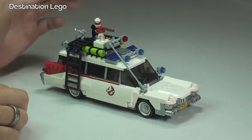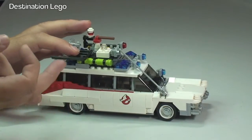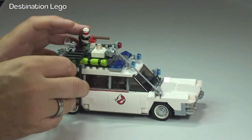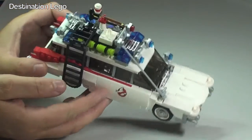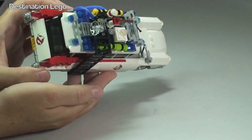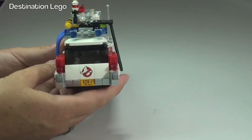Going over some of the detail: on the side here we have a set of steps up to get onto the roof of the car, because there's a lot of equipment and accessories up on the roof of the vehicle. You can see all the blue flashing lights and emergency lights all over the top — very, very exaggerated, in line with the original Ecto-1 from the Ghostbusters film. And you can see those red lights there as well.